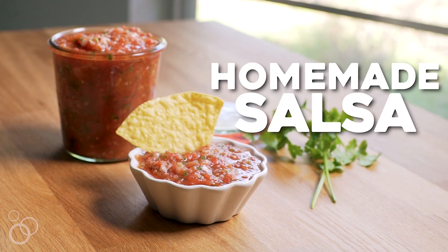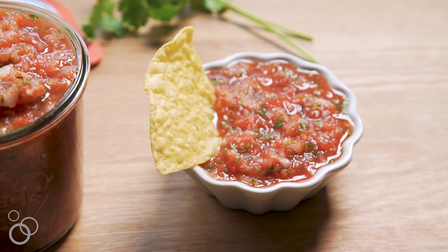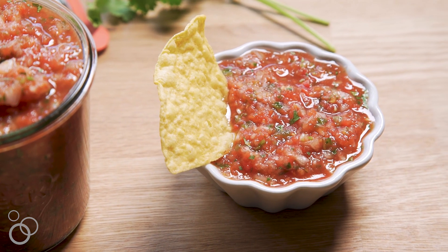Hey everyone, this is Serene with houseofyum.com and today we're making an easy homemade salsa. This is one of the very first recipes I ever learned how to make on my own, and it's one of my favorites because it comes together in just minutes.